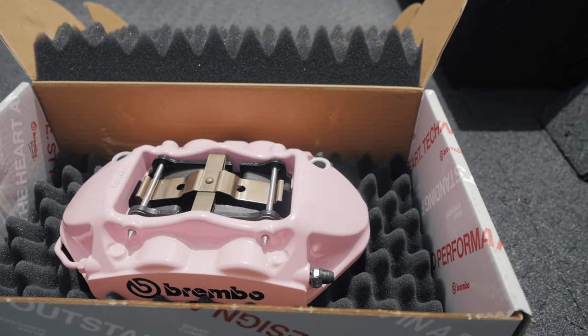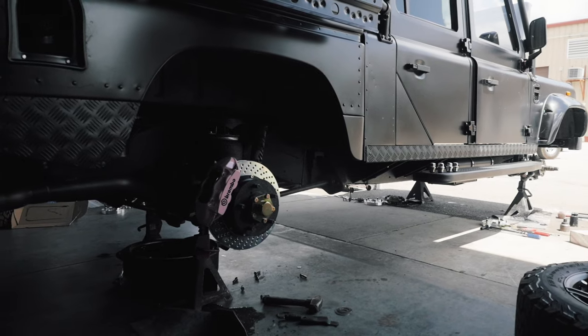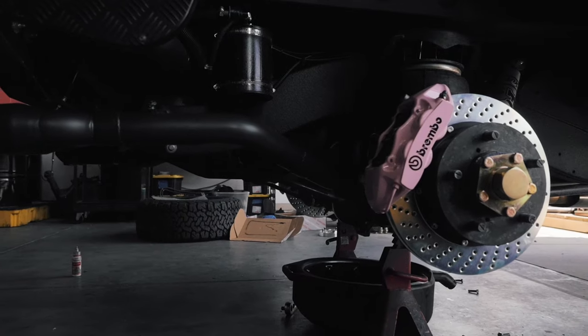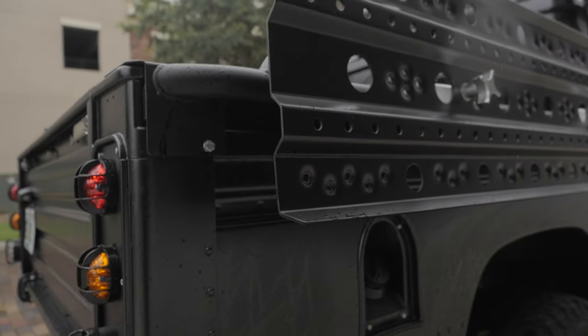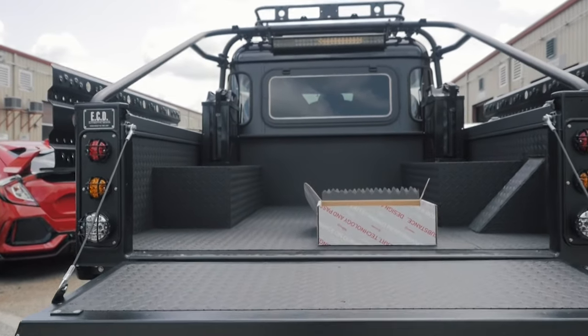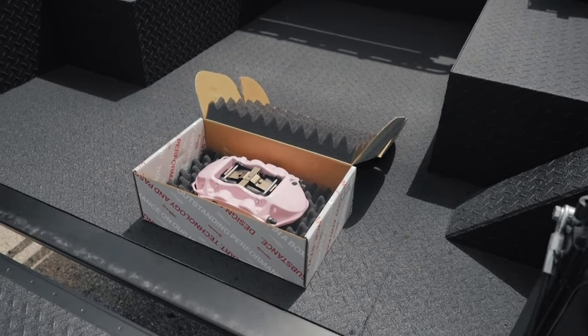One of the things that's really special about this truck is the fact that we found a perfect balance between the black color on the exterior and finding some elements in the truck that could bring out the pink color that is also used on the team jerseys. So what we did essentially is paint the Brembo brake calipers on the vehicle in pink, and also have a special gauge set up in white with pink needles.